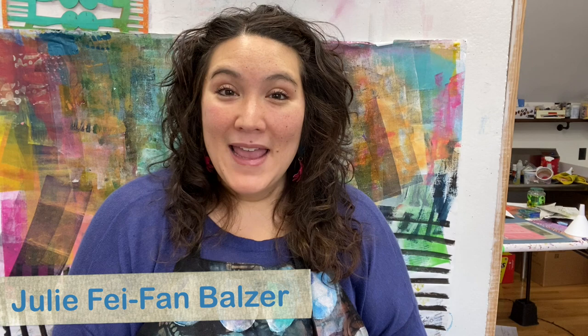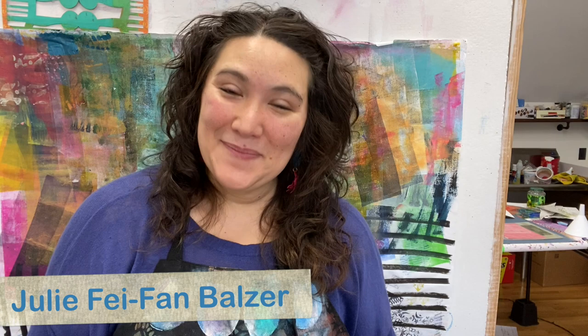Hello, my name is Julie Fafan Balzer and I am a mixed media artist and printmaker. I have been designing stencils for the Crafters Workshop for more than a decade, which is hard to believe. So I put together this series of short tutorial videos for you.